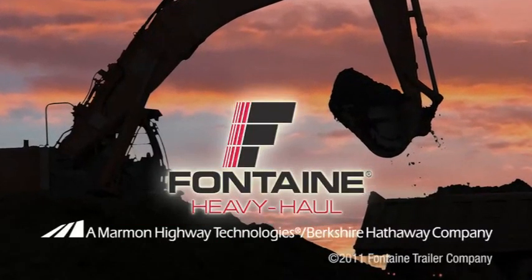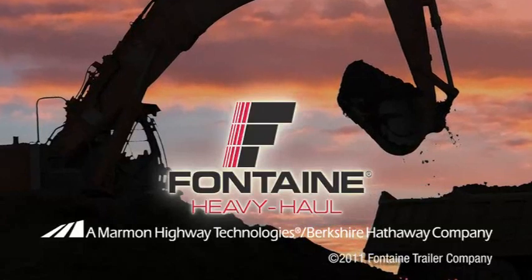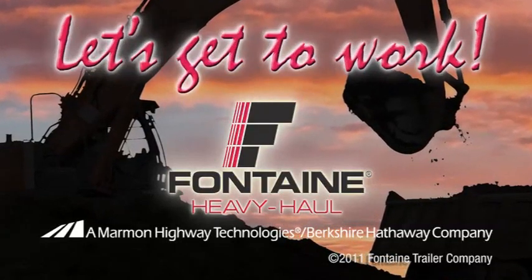Plus, since it's a Fontaine, you know you can count on lasting performance mile after mile. Let's get to work!